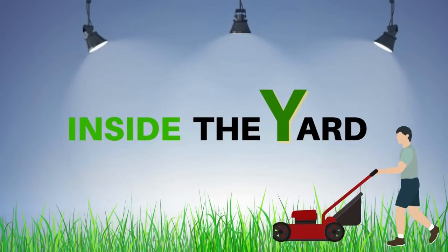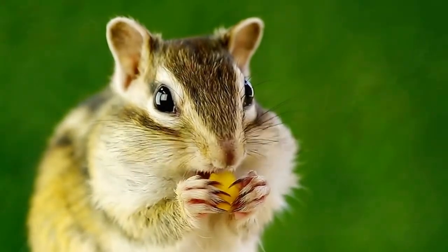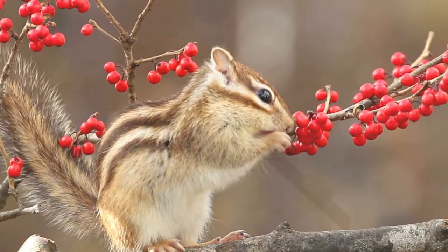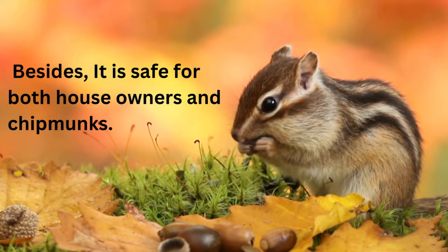Welcome to Inside the Yard. There are several ways to do so when you want to know how to keep chipmunks away, but all will not help you in the same way. So see the bucket trapping steps. Besides, it is safe for both house owners and chipmunks.